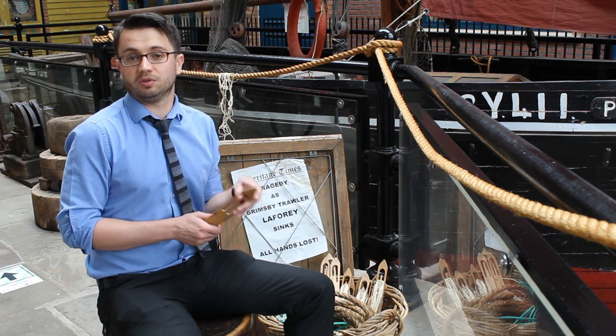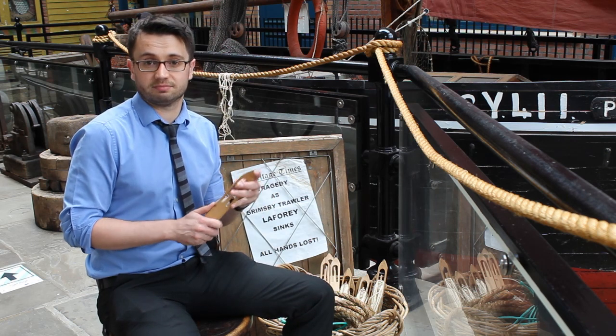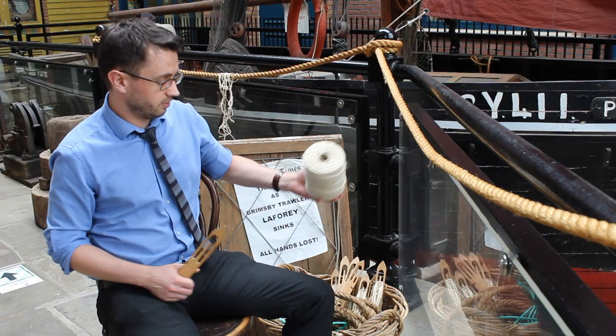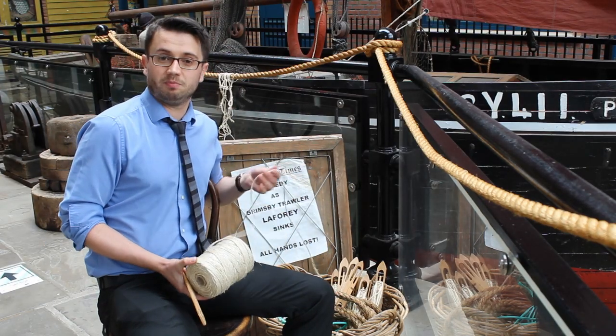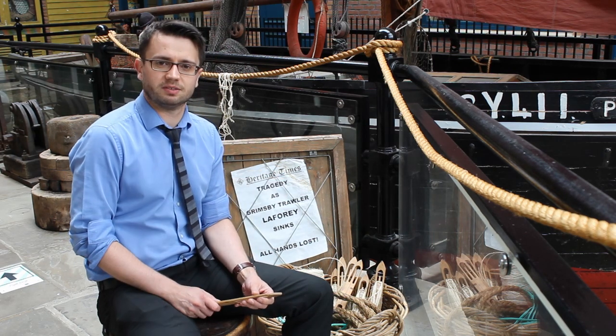Grimsby of course has an incredible fishing heritage, having been formally the world's premier fishing port. Sisal twine, which was used to make all of the nets at one time, had to be made in massive quantities here in Grimsby. So let's show you how it was done our way.